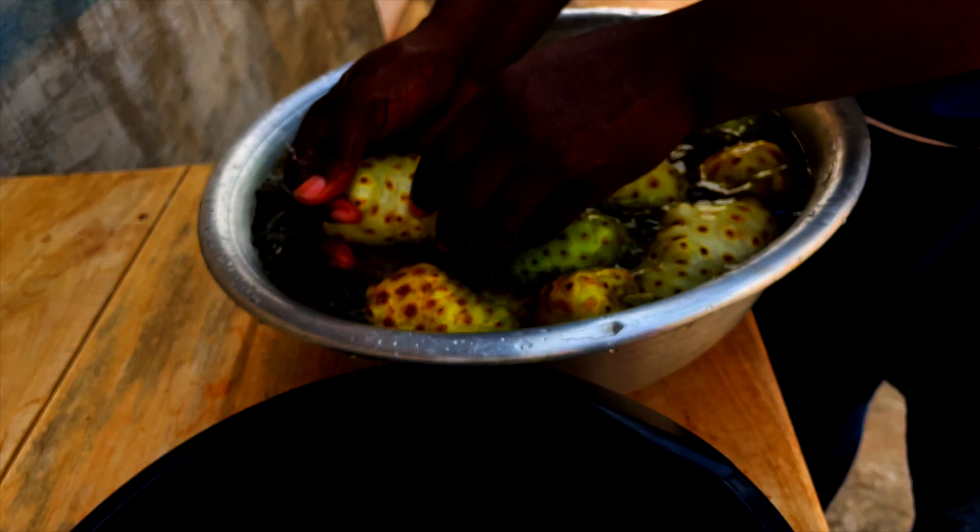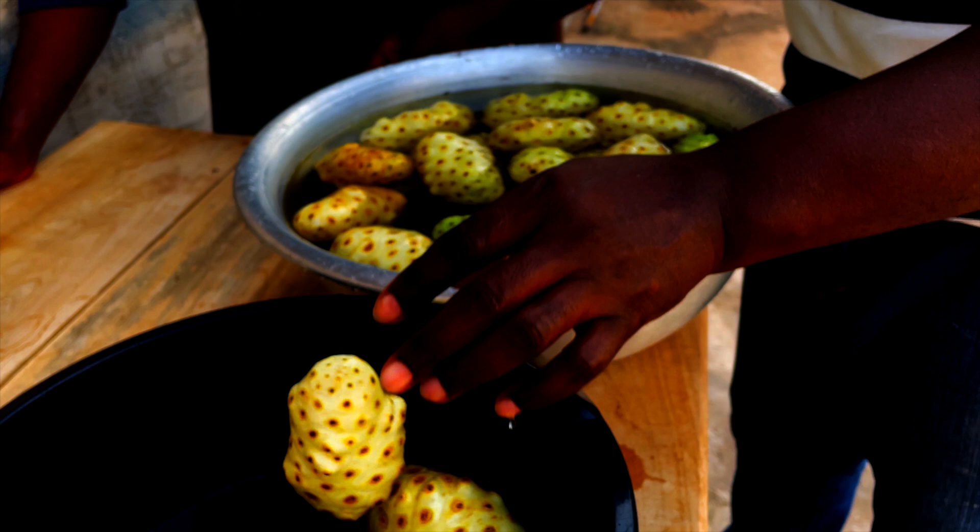The next step after we pick our noni fruit is to wash it — about two or three times. As you can see, it kind of looks like a pineapple, so it has little pores in it. We want to make sure that we wash it really well, so we individually do the washing, again and again.